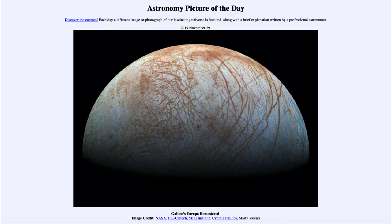So that was our picture of the day for November the 29th of 2019, titled Galileo's Europa Remastered. We'll be back again tomorrow for the next picture, previewed to be Red Planet Star Trails, so we'll see what that is about tomorrow. Until then, have a great day everyone, and I will see you in class.